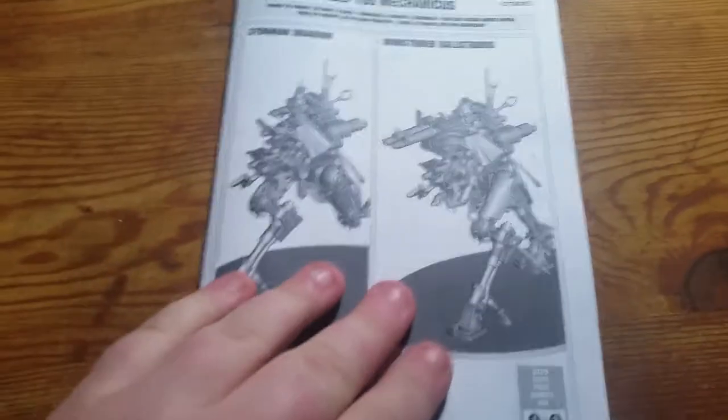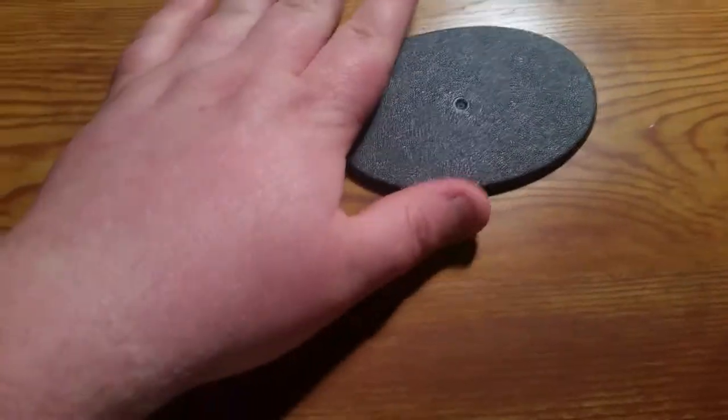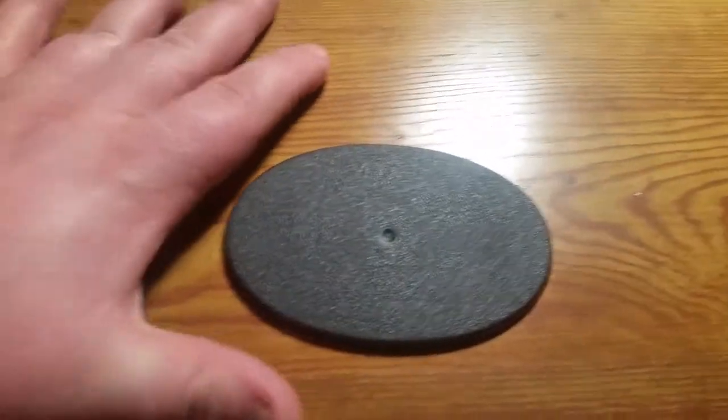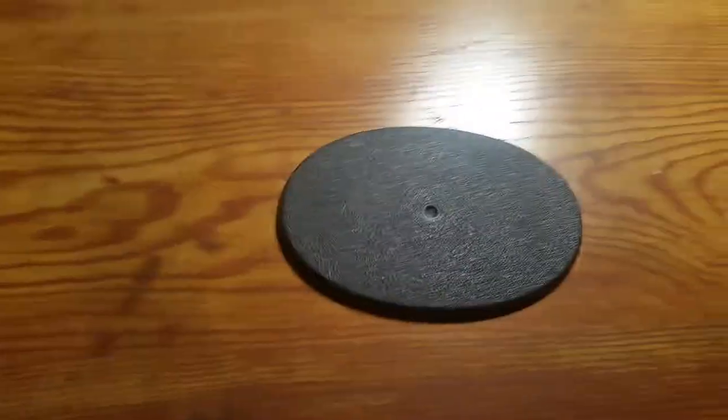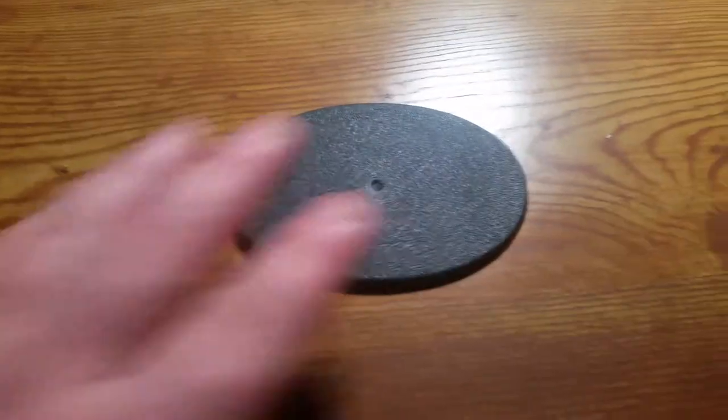I'm going to dive right into the kit. First things first, we've got our instructions here which show you how to build both of them, so nothing special there. We've got one of their new bases produced by Games Workshop — this one is an oval base, just about an inch and a half smaller than the ones used for their flyer bases. This kit comes with it; it's a two-sprue kit.